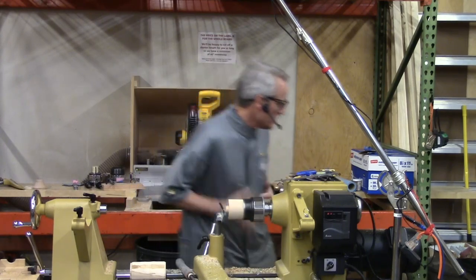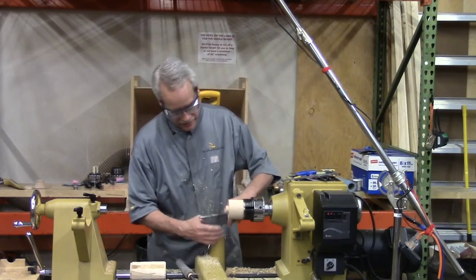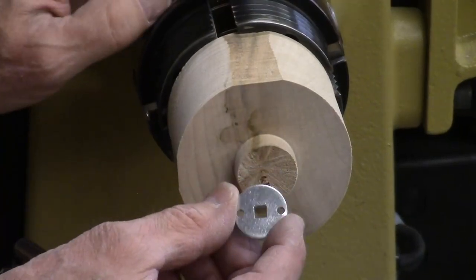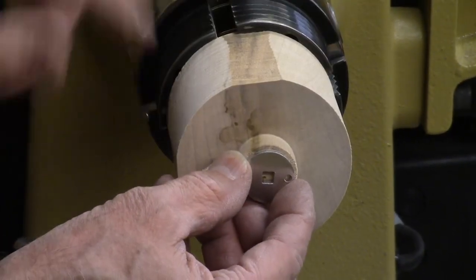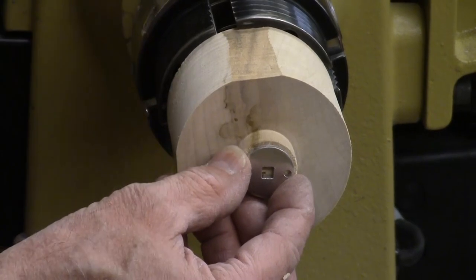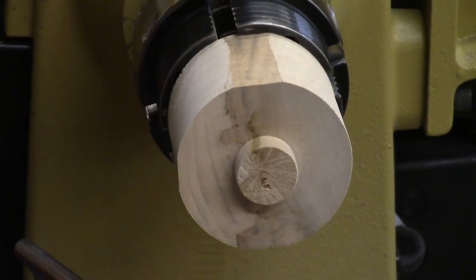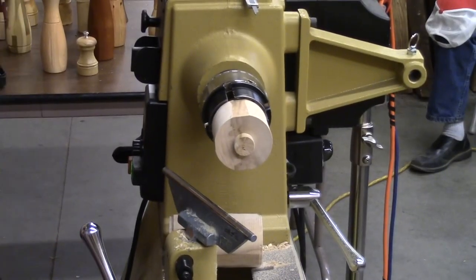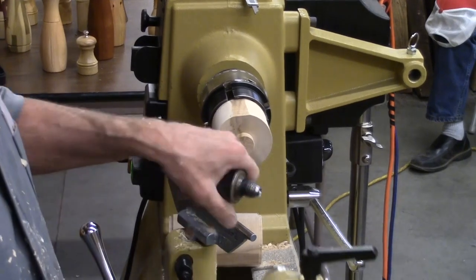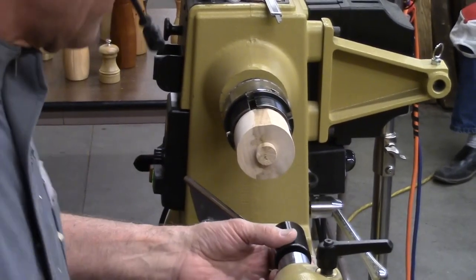Now the next thing is this turn plate or drive plate. A lot of guys will center it on the end of the spigot and drill some holes and screw it in place. I don't do it that way because that's not very accurate. What I'm going to do next is drill a hole to recess that plate.